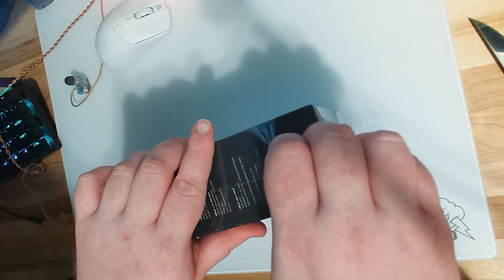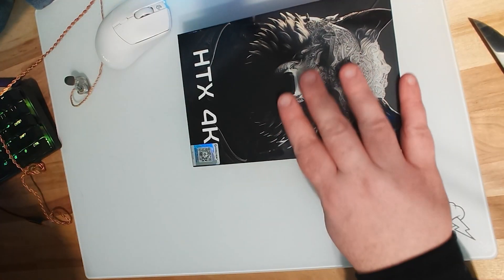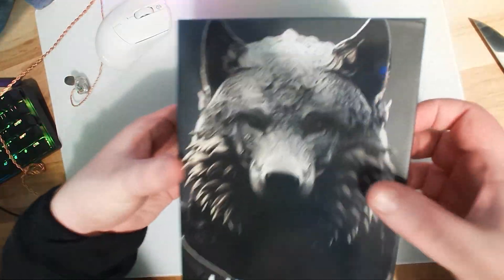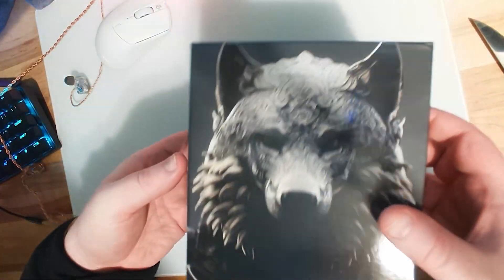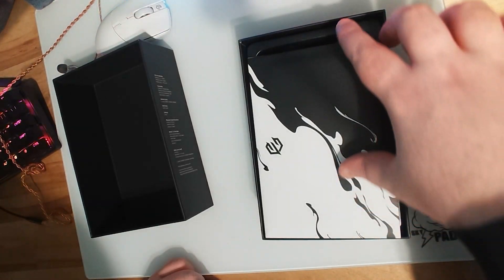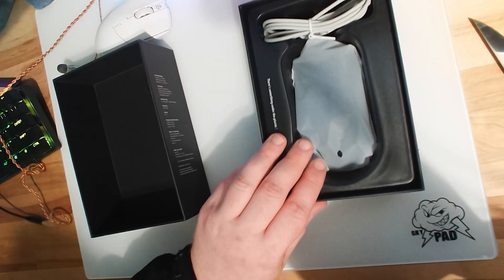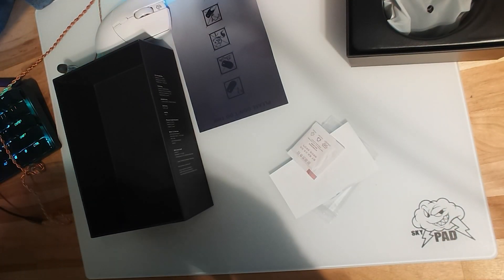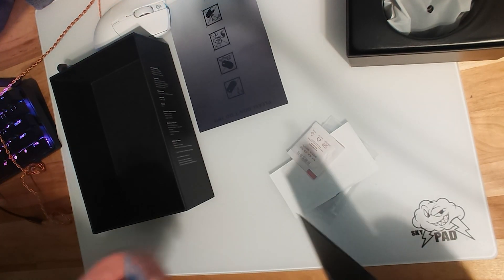So initial impressions — the unboxing experience. This is post commentary, but it was a pretty standard G-Wolves unboxing, which is why I decided to do it this way rather than doing a full unboxing and initial review video. It comes with all the same stuff: extra skates, bottom sticker, manual, and the power pokey stick thing.